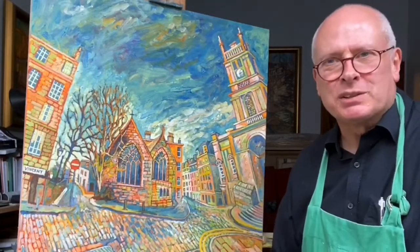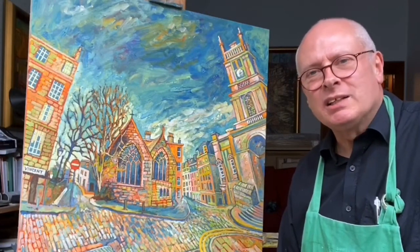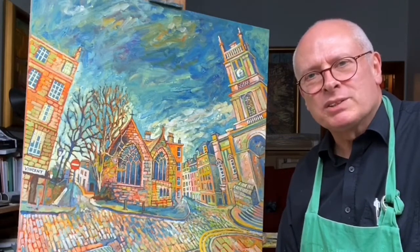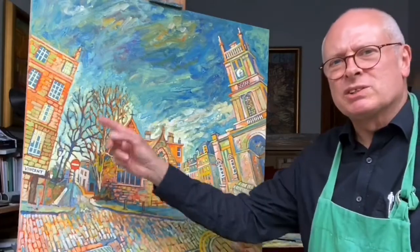I'm a great admirer of painters like Cézanne and Van Gogh and the Impressionist artists as well. And I love using trees — having trees in the picture.